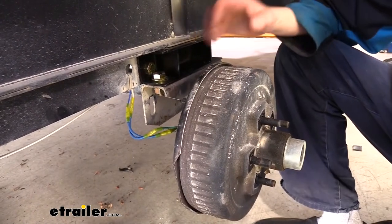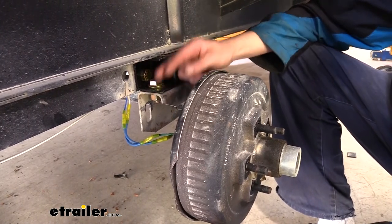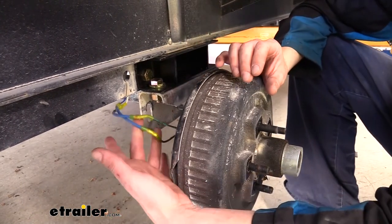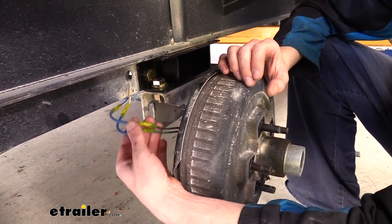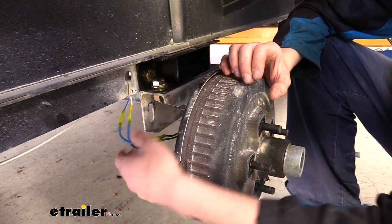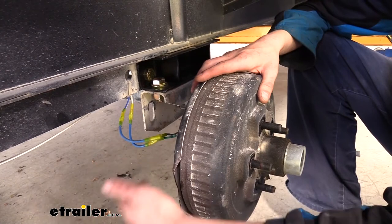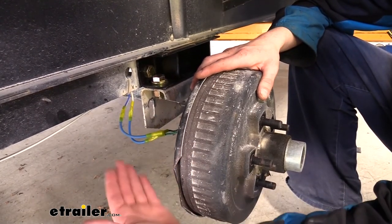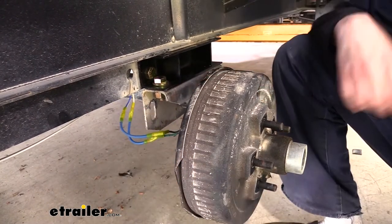One thing you'll want to keep in mind when performing this installation is that you are increasing the distance between your axle and your trailer by about this much. And depending on your brakes that you have installed, whether they are electric or hydraulic, you may need to extend the wires or the hydraulic lines in order for this system to work properly with your trailer. On the one that we installed today, we did have to add a few inches to the wiring in order to lower it down and have proper travel of our suspension without damaging the wires that go to our electric brakes.